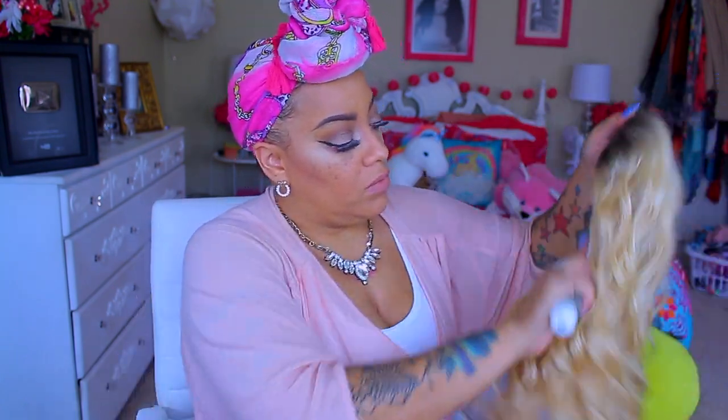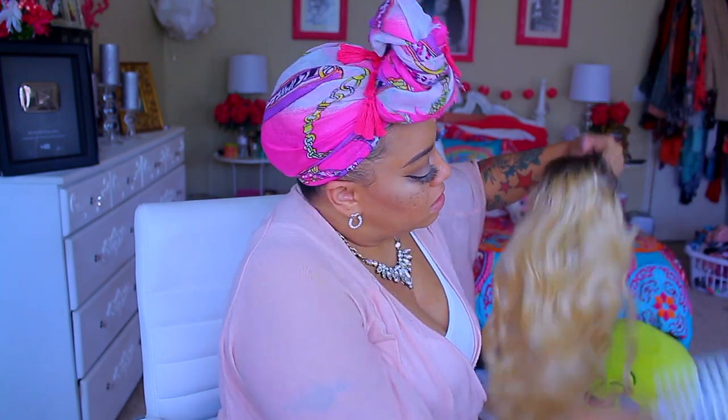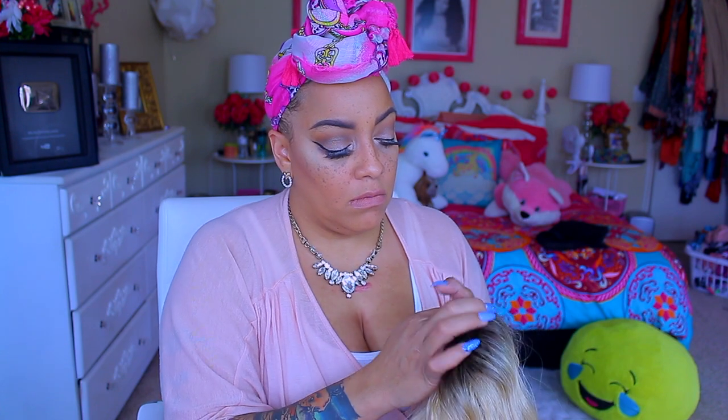Hey loves, it's time for a new video. This one is by Wig Factory and her name is Rosemary. You can definitely pick her up at elevatestyles.com. I know you guys are like, oh my god, that is really blonde, but the good thing about it is it has some dark roots. It's a lace wig and it does have a side part — one of those curved side parts.